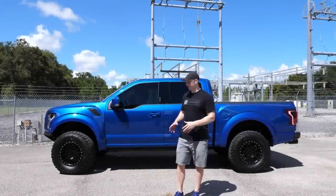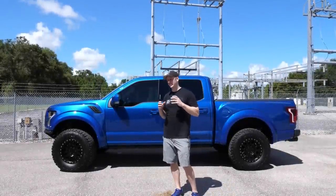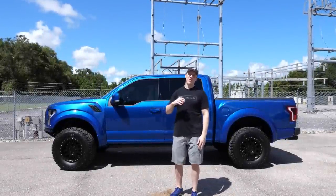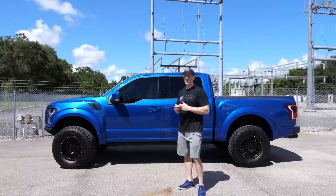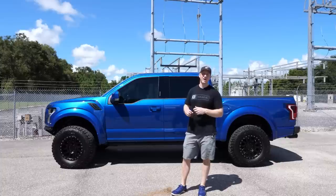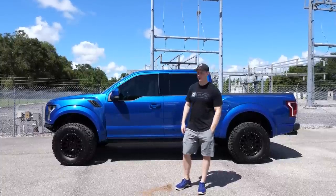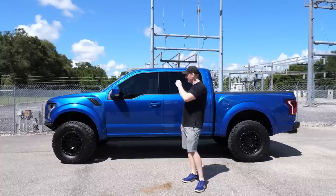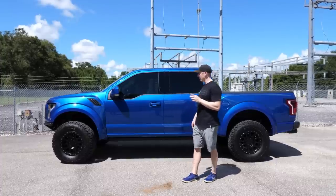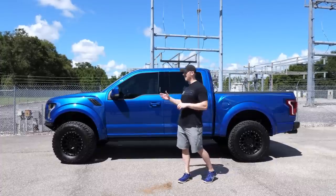Alright, I figured we'd do something a little different here. I've been struggling with all the shadows in the wash bay, so I figured we'd come out to my normal photo-taking spot in the sun. It's 95 degrees and 85% humidity, but let's shoot this a little differently. What I wanted to talk about today were all the different modifications I did to the Raptor.